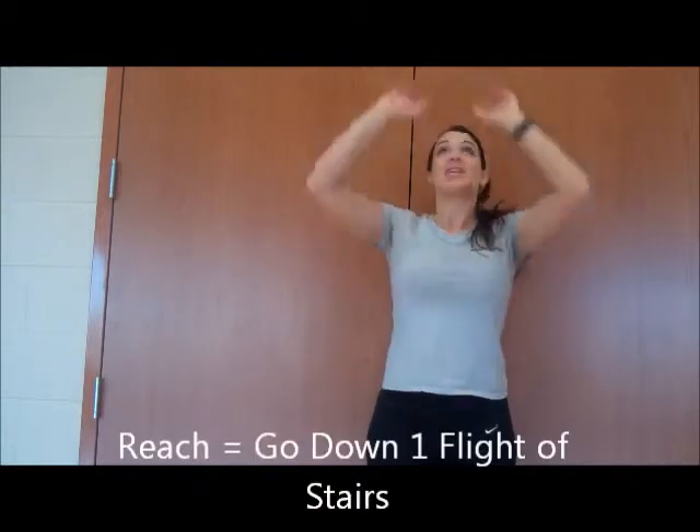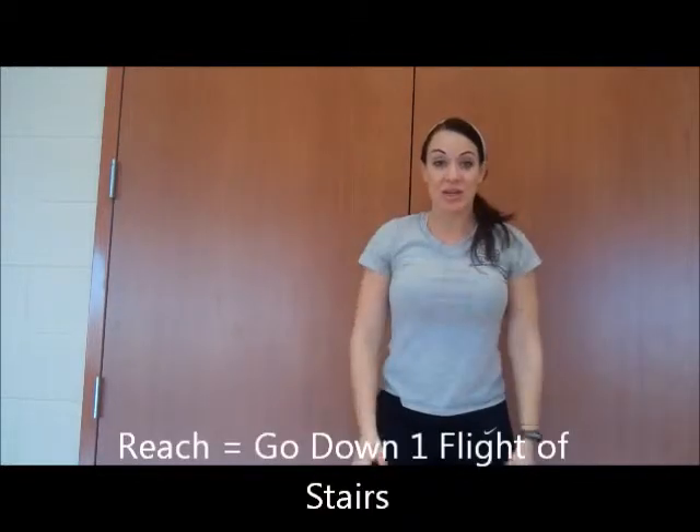Another one that you're going to see is raising the arms and bringing them down. That's a reach. So you'll know when I do the reach, that's what I'm doing.